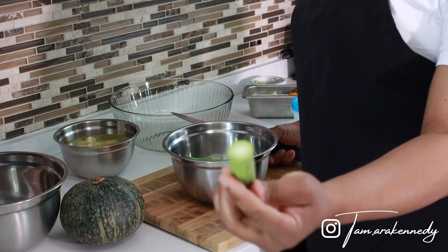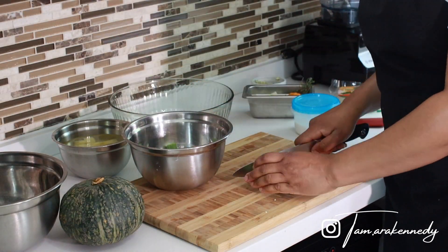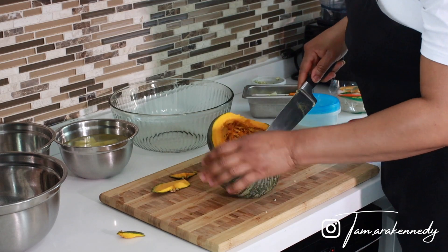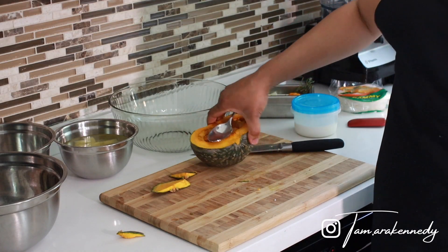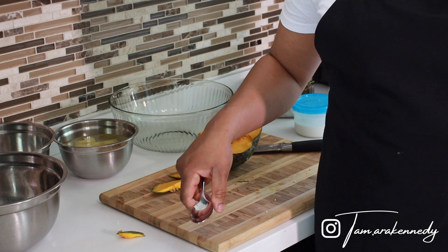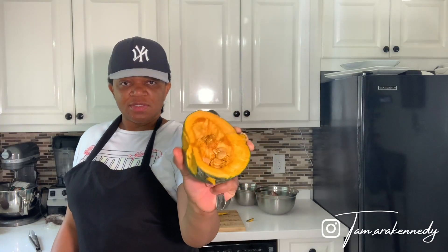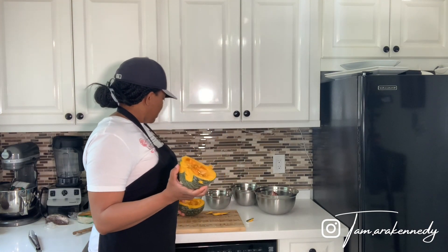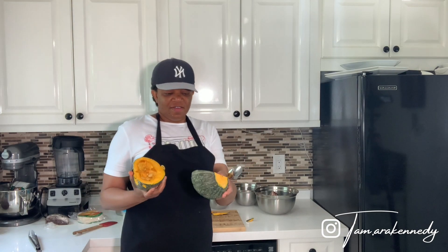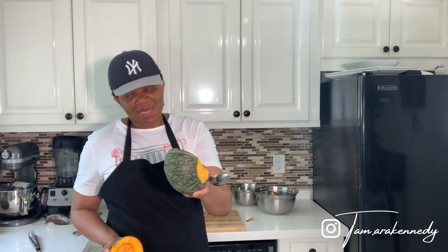I already cut the top off. I'm not going to peel it — I like the skin; the skin gets really soft when it's cooked. I'm just going to scrape the seeds out with a spoon, clean the other half, cut it up, and the rest of this bad boy is going to get frozen.